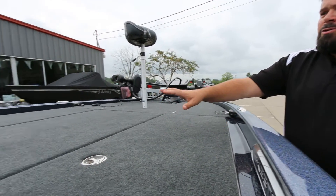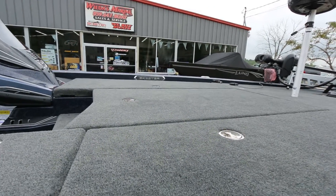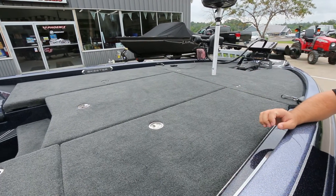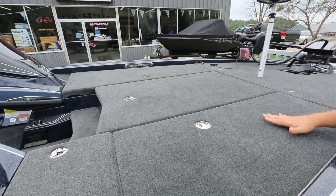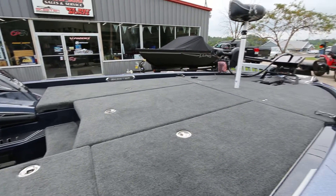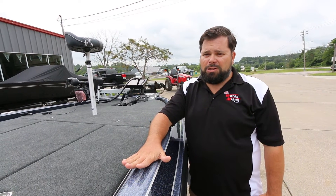Some of our other videos will highlight the inside of these boats, but you can see our different videos showing the inside compartment — a nice big tackle compartment, and rod lockers that are fiberglass inside with no carpet. We'll do more of these videos, but I really want to highlight this color package — it's going to be a cool selling one in the LEs this year.